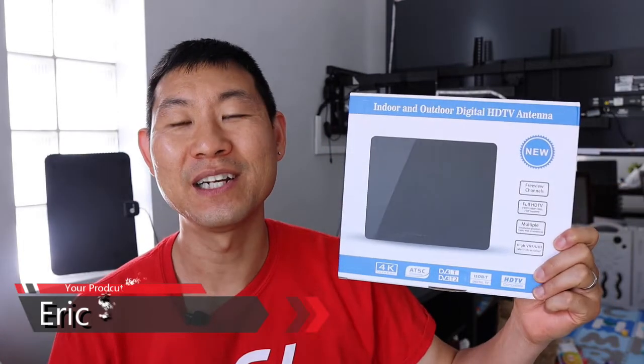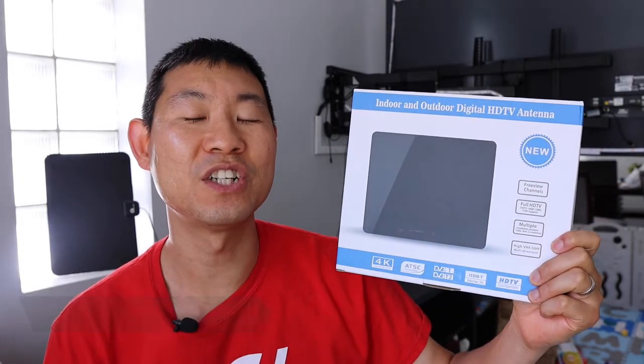Hey guys, Eric Su here. Hope you're doing well. Welcome back to another episode of Goality Lifestyle. Today's going to be a fun one because I'm going to be talking about this Indoor Outdoor Digital HDTV Antenna, so stay tuned.